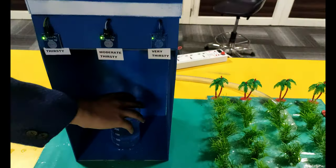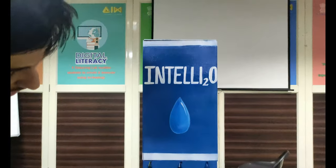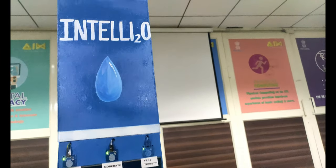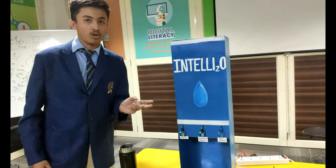Another speciality of our dispensing system is that we have an aerator installed on the nozzle. The aerator is an installed system that enables low water usage along with airflow, which ultimately ensures more satisfaction with less volume of water.